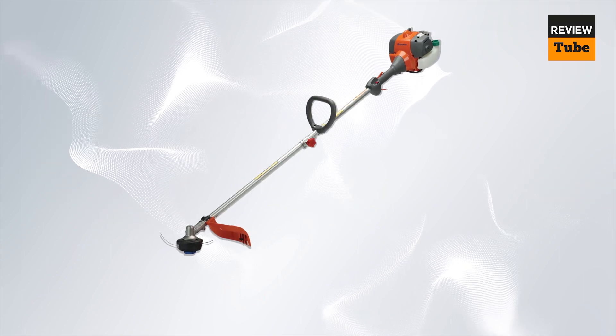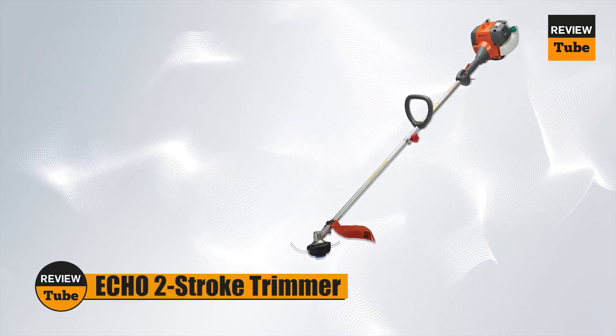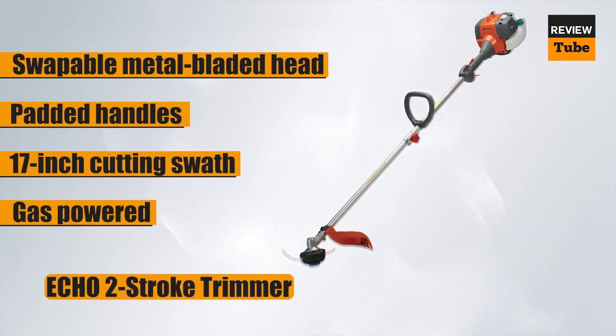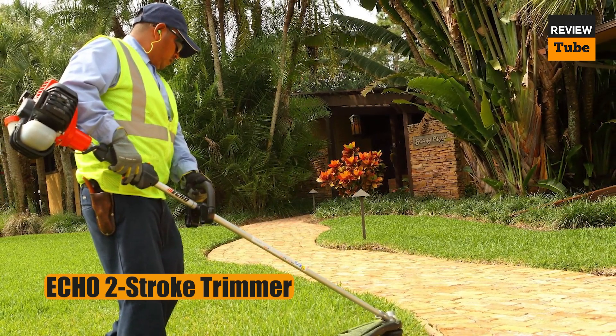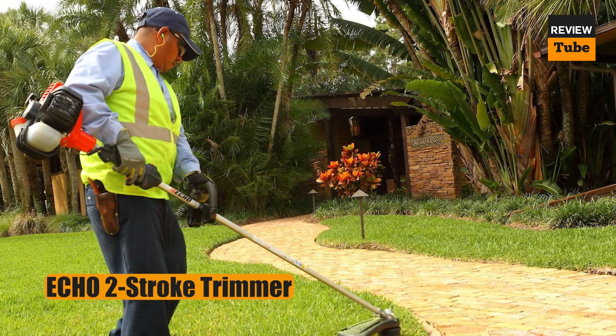If you have a large area of brush, overgrown grass, or woody weeds to clear, then you'll appreciate the extra power of a gas weed eater like this offering from Echo. The Echo's starting system makes it much easier to start up than most others, and once powered on, this sturdy beast shoots steadily through just about anything you ask it to.